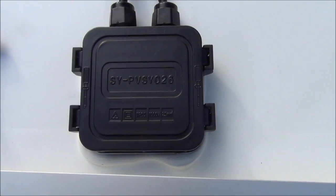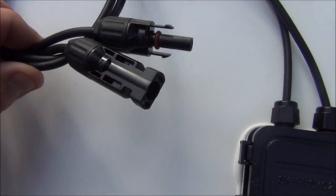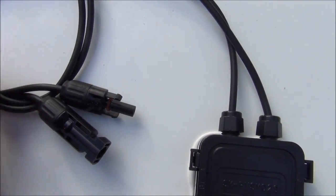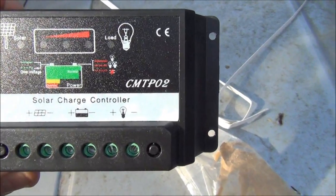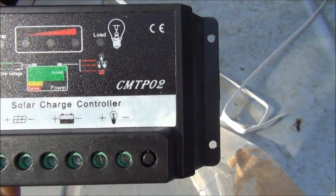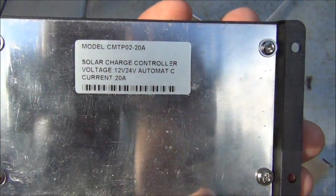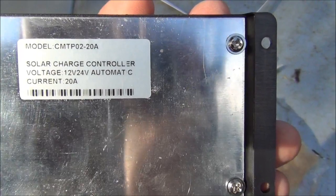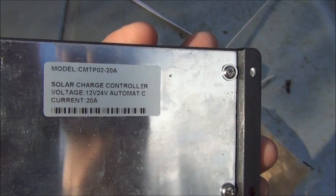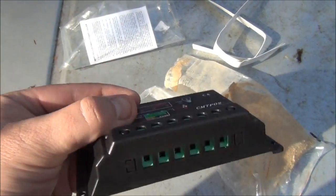Here's a little better look at the box on the back and the MC4 cables. Here's the charge controller — looks like a basic charge controller, enough for this little 100 watt panel. We have 20 amp — wow, that's a little bit bigger than I thought it was going to be. It's a 12 or 24 volt charge controller that automatically switches to whichever you need. Very cool.